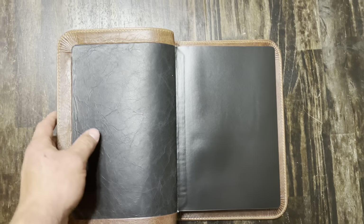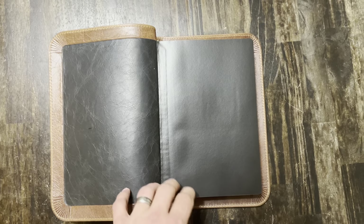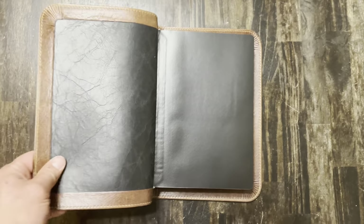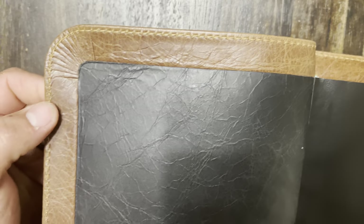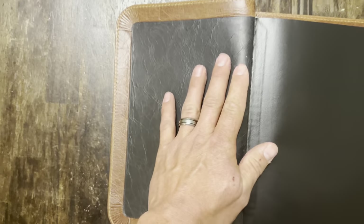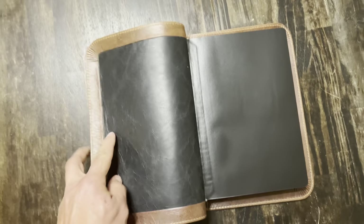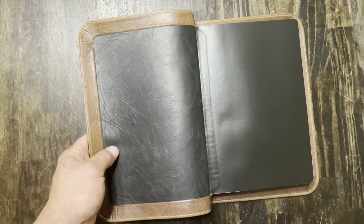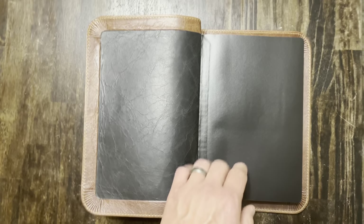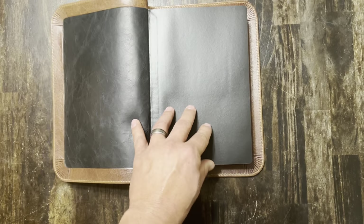On the inside, the text block dimensions are ten and three-quarter inches long by seven and a quarter inches wide, and it is an inch and three-quarters thick. It has a perimeter stitch on the inside with folded edges. What's cool about this Bible is it's not just a durable leather cover on the outside — you also have a genuine cowhide leather on the inside liner.